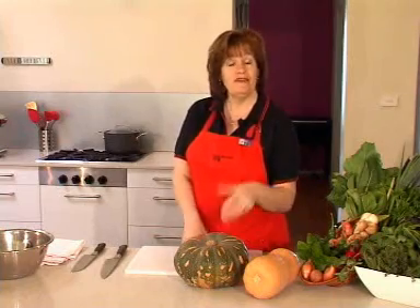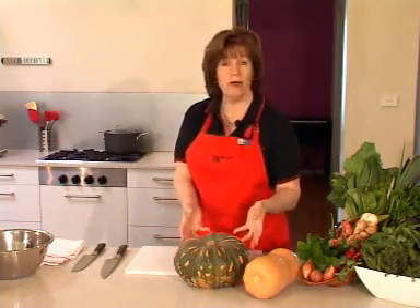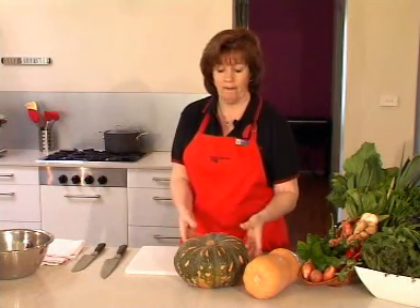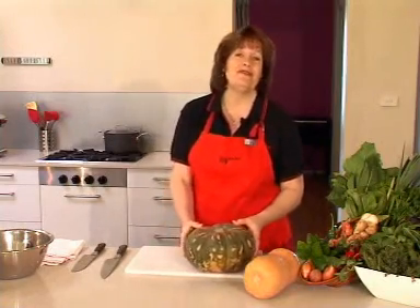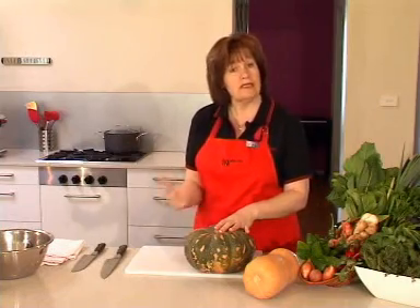You can buy pumpkin already prepared — cut into smaller sections, because you don't always want a whole pumpkin. You can even buy them already peeled now, which is a big cop out I reckon. You do lose some nutrients by having them peeled; the longer they're peeled, the more nutrients are lost.